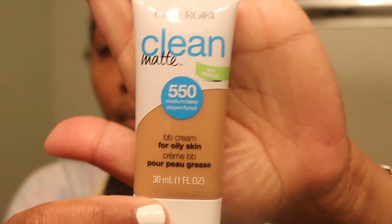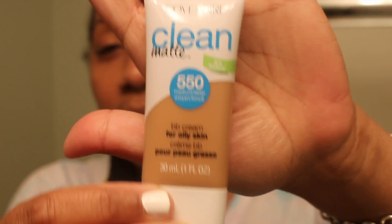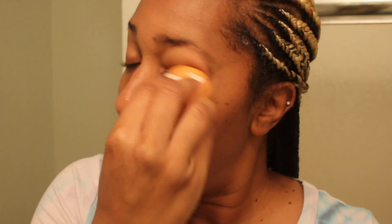I really like using BB creams in the warmer months because it is so light and it still gives you the matte look that you're wanting. This is the final result — I don't have any shine on my face at all.